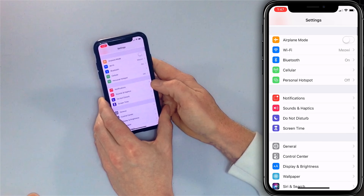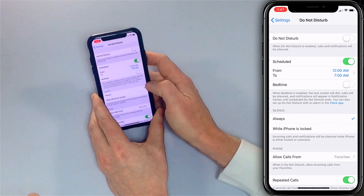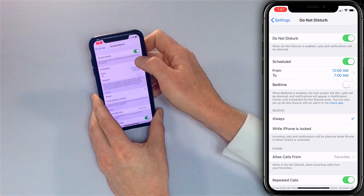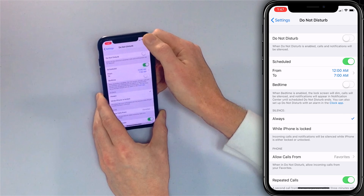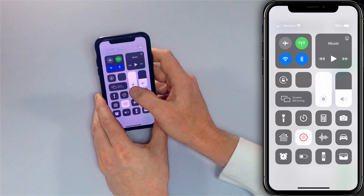If that doesn't work and your ringer is still not working, check Do Not Disturb — make sure it is not on. You can tap on Do Not Disturb in the main Settings app. Do Not Disturb is off for me; I do have it scheduled, but right now it's off. Another way to check Do Not Disturb is in Control Center. Just look for the moon icon and tap it. Swipe down from the upper right-hand corner of the screen — there's the moon icon. Tap it to toggle it on or off, and you'll see it up here next to the battery.